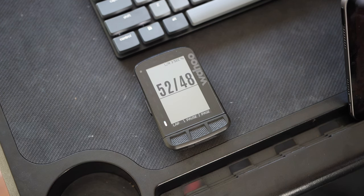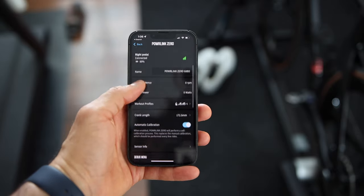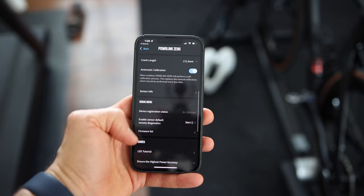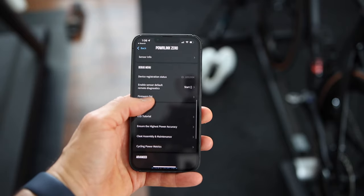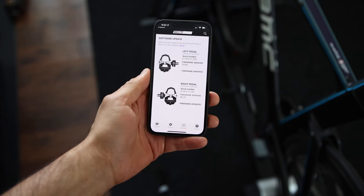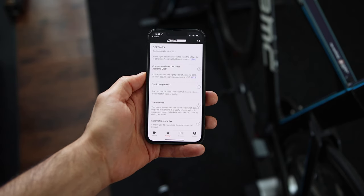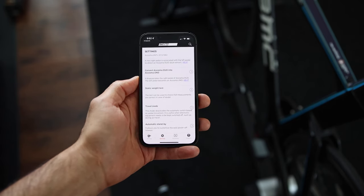Wahoo PowerLink pedals only measure and broadcast left-right power balance data alongside your total power and cadence. I am sure Wahoo will continue to update the pedals via firmware to measure additional cycling dynamic data at some point, and my hunch is it will only be compatible with Wahoo's bike computers. Both Assioma and Wahoo offer an app to perform firmware updates, set crank length, perform zero offset, and convert a dual power meter pedal into a single-sided pedal. The Favero app offers additional settings such as travel mode to prevent battery drain during travel, the ability to customize auto power-off time, and the ability to change the scale factor.